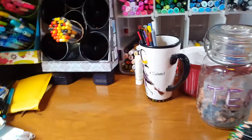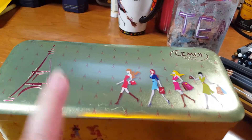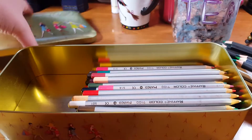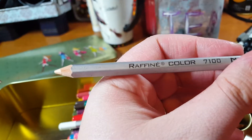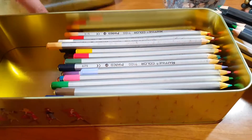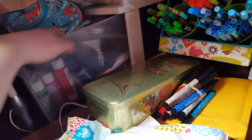Now, this little tin right here — it was actually truffles given to me by my aunt for Christmas years and years ago — and these are my marker refills in there. I also have some Stickles down there and one or two Distress Inks.